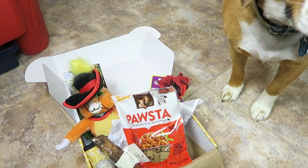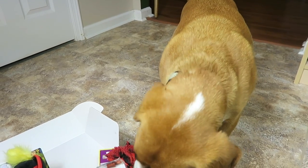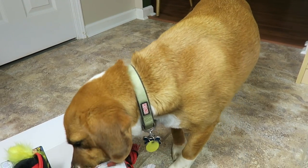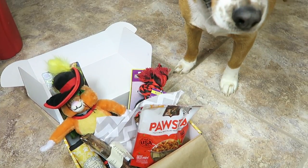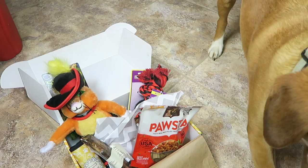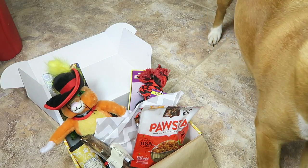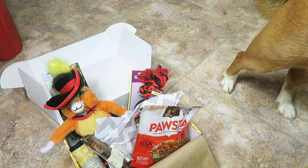He's a pretty well-mannered, calm dog and he loves to eat. So if you want to subscribe and treat your pet, check out Wiggle Butt Box. All the details are going to be down below. It's always tricky trying to film with the dog — trying to get the box and the dog all together — so hopefully this turns out well. Thanks for watching and have a great day!